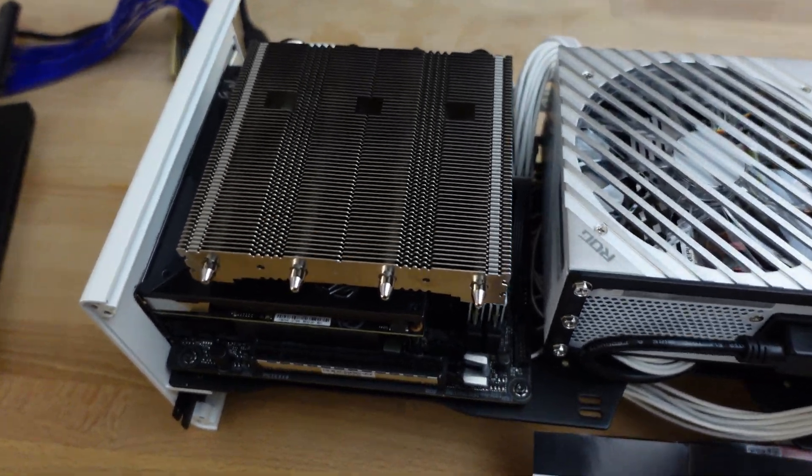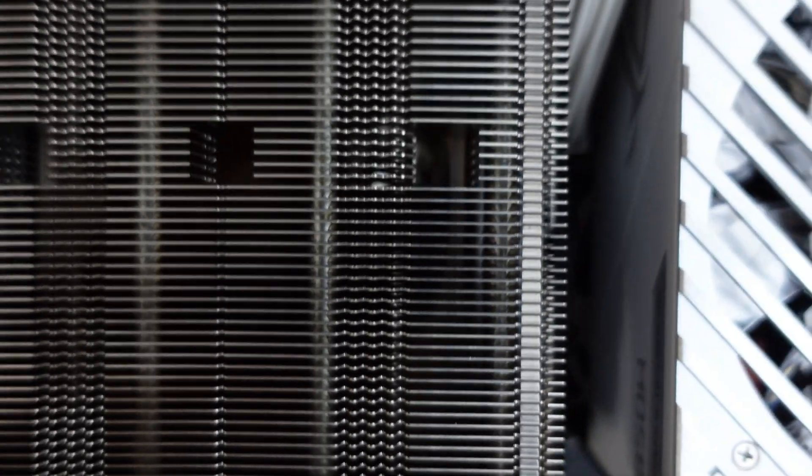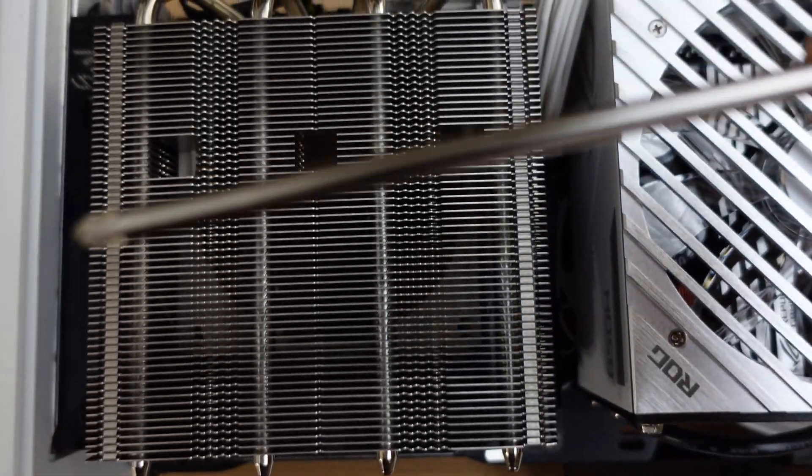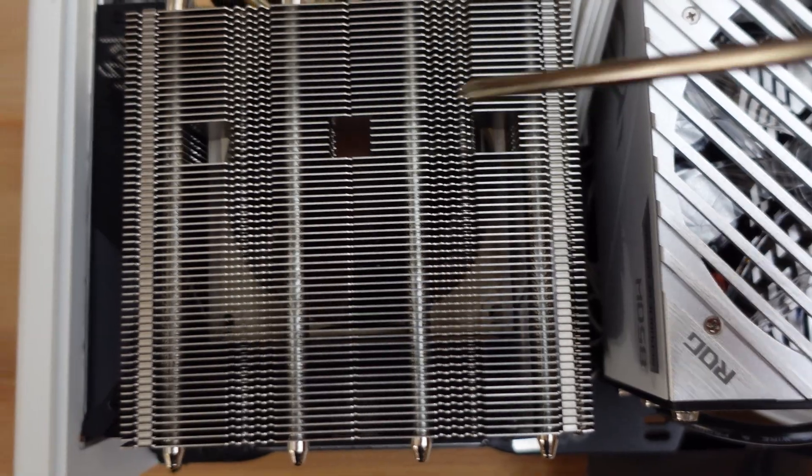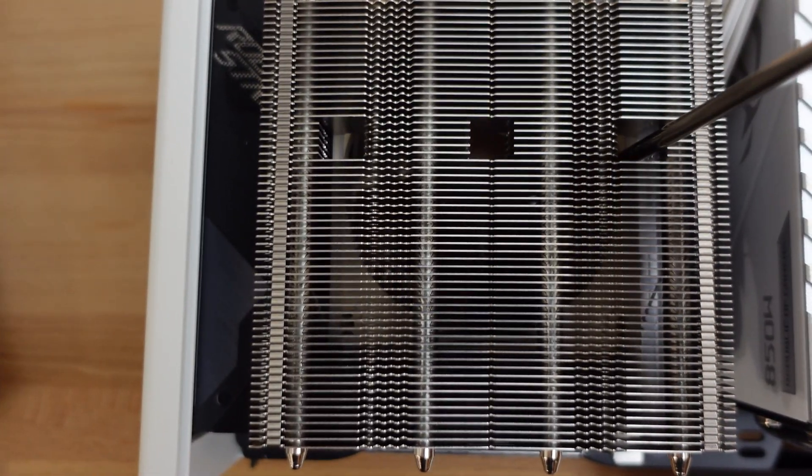The cooler is now put in place. I had to use the long screwdriver to find the screws past the fan.